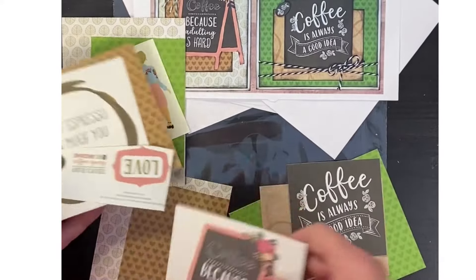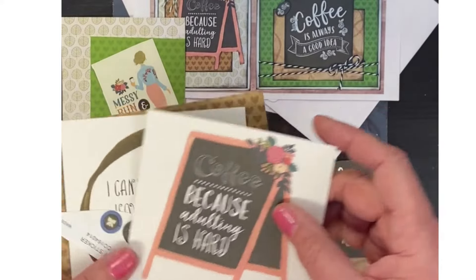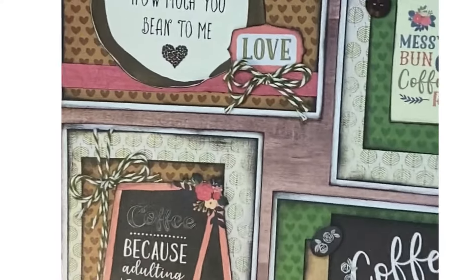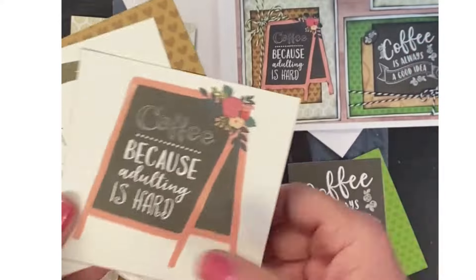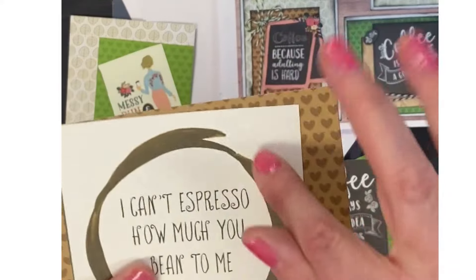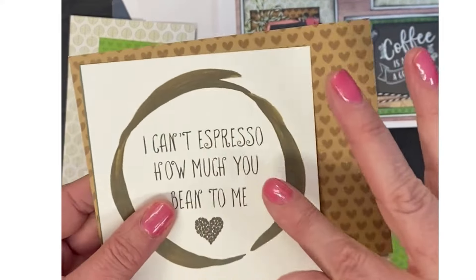Every once in a while, like this card kit, there's a little bit of fussy cutting that needs to be done. You can see this little sandwich board just needs to be trimmed around the edges for that card, and this one the coffee stain needs to be trimmed around the coffee stain.